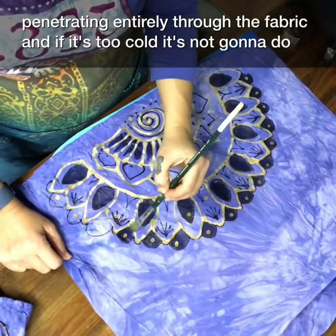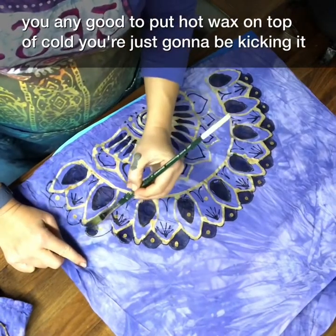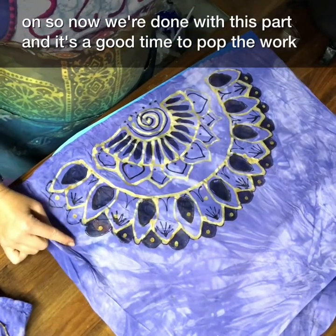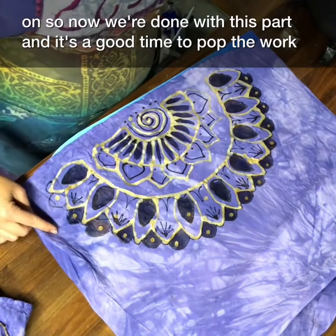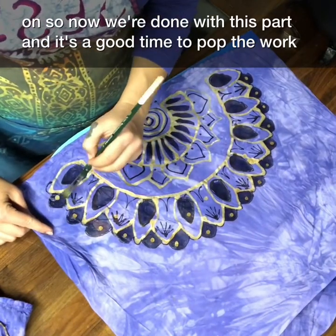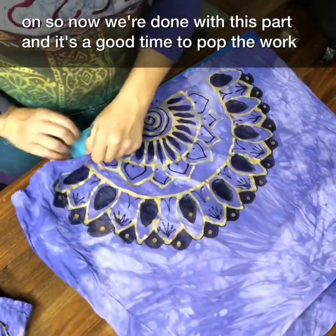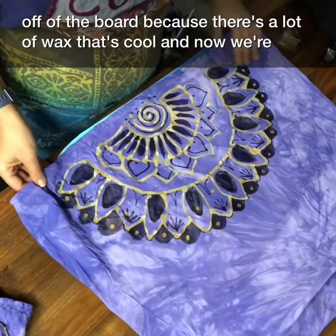If the wax is too cold, it's not going to do you any good to put hot wax on top of cold — you're just going to be caking it on. This means the wax is penetrating entirely through the fabric. Now we're done with this part, and it's a good time to pop the work off of the board because there's a lot of wax that's cooled.